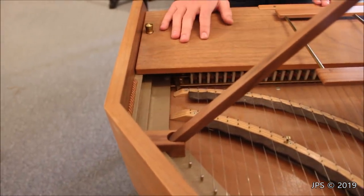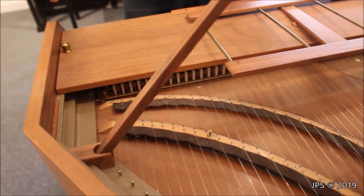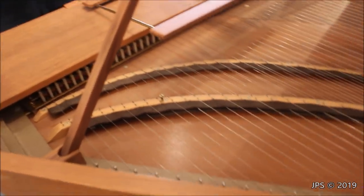Traditionally harpsichords have been known to be very, very unstable and constantly require tuning, because there's no metal frame to hold everything in place and make it more stable. But since we have a simple metal frame here, the instrument is actually in tune, and I'm imagining it probably stays in tune for a very long time — quite similar to a piano, maybe not quite as stable as a piano, but it is going to be more stable than a traditional harpsichord.